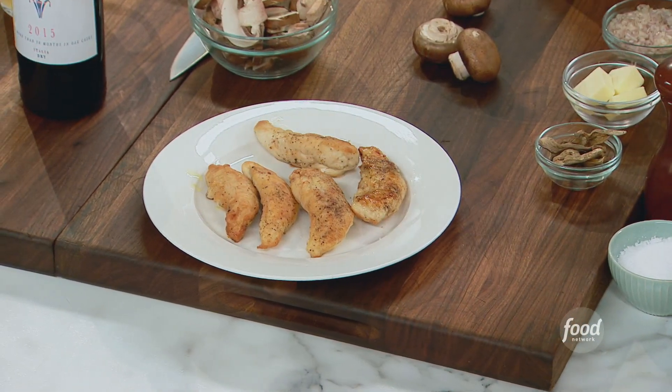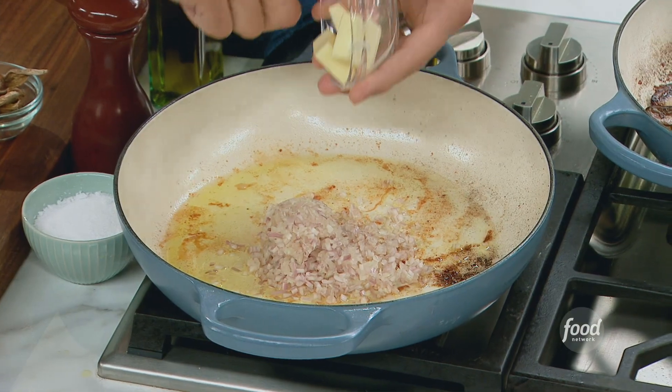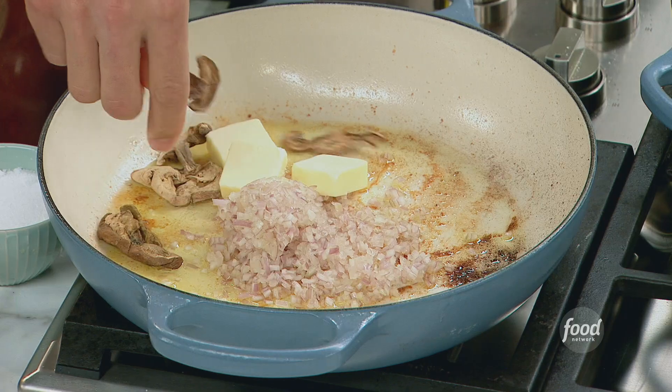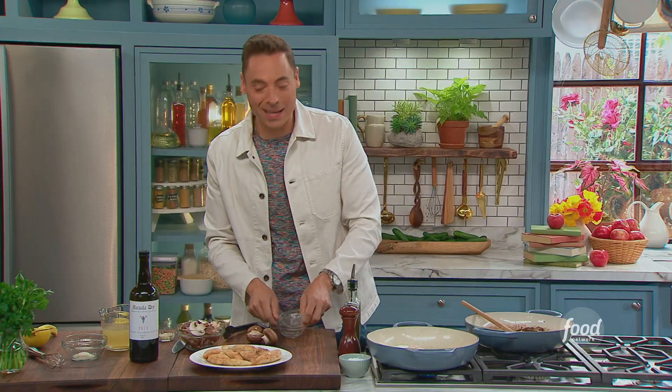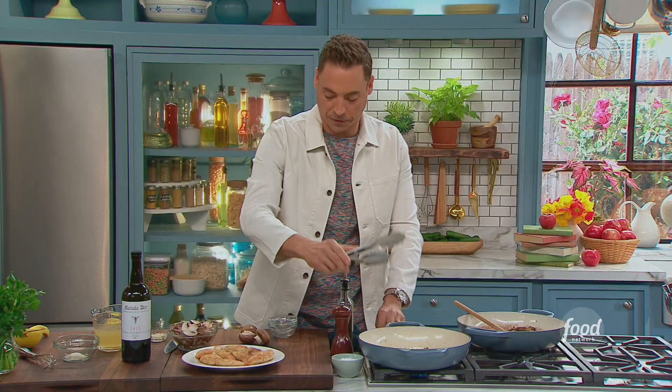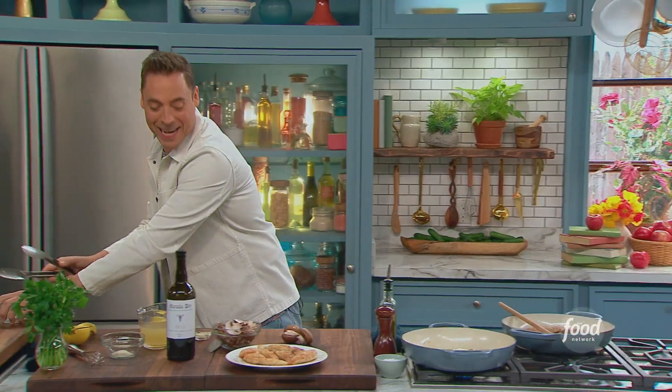Turn this up a little bit, and now we can start building some more flavors. We're going to start with the beautiful shallot, three tablespoons of butter, and some dried porcini mushrooms. These are going to kind of rehydrate in there, and we'll add the fresh cremini mushrooms. We're going to let that cook for a minute.